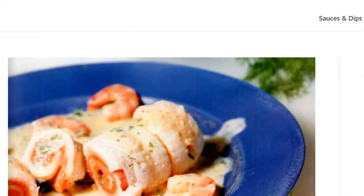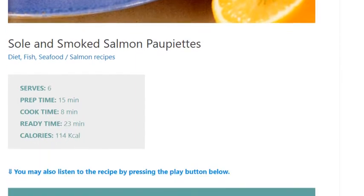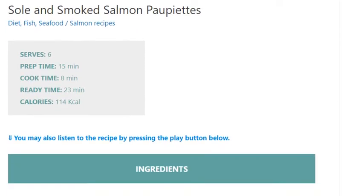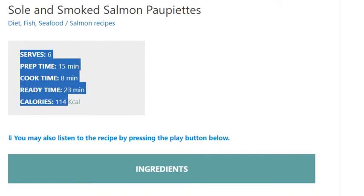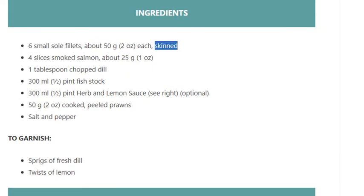Sole and Smoked Salmon Papillettes. Serves 6. Prep time 15 minutes, cook time 8 minutes, ready time 23 minutes. Calories 114 kcal.